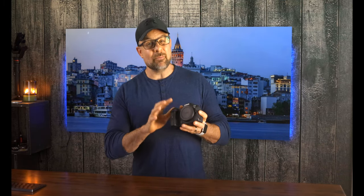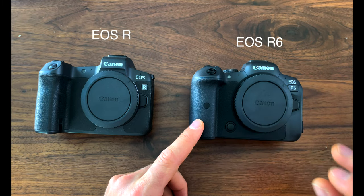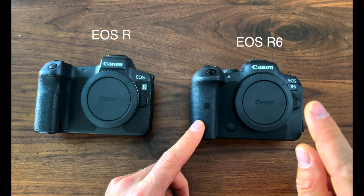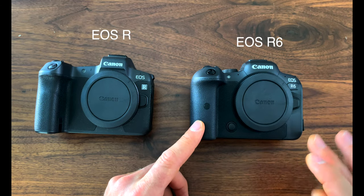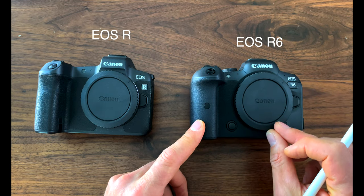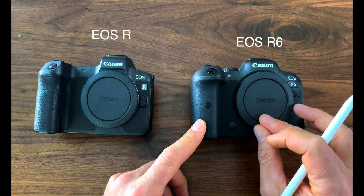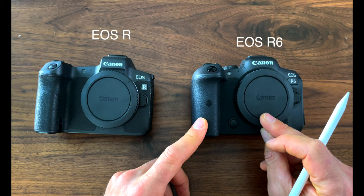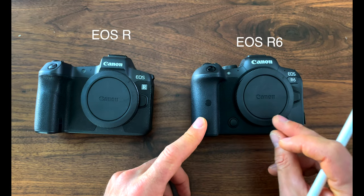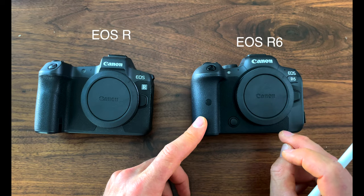Let's talk about the EOS R6 specs. The R6 has a 20.1 megapixel dual pixel CMOS sensor, five-axis in-body image stabilization, dual pixel autofocus 2 with subject tracking and 100% autofocus coverage. You have 4K video at up to 60p, 1080p at up to 120p. You do have 10-bit 4:2:2 internal recording in either C-Log or HDR PQ. 20 frames per second shooting with the electronic shutter, 12 frames with the mechanical shutter. 10-bit HDR photos, a 3.68 million dot EVF, a 1.62 million dot articulating touchscreen, a new battery rated at around 380 shots per charge, dual UHS-II card slots, Wi-Fi, Bluetooth, and the price is $2,499.